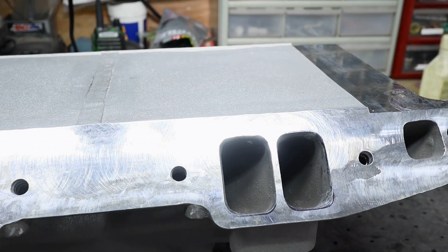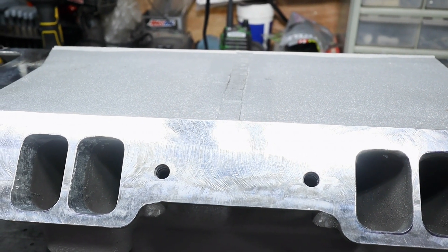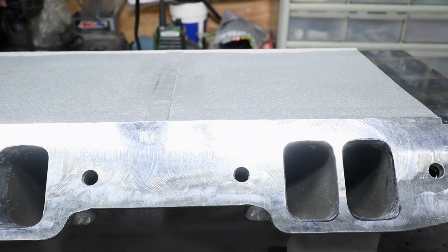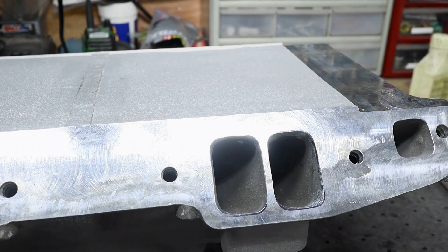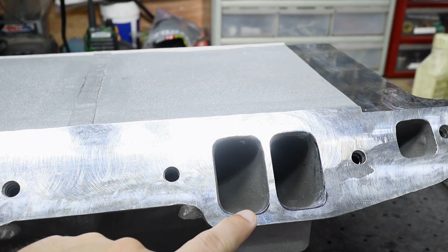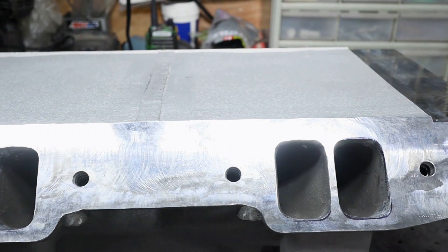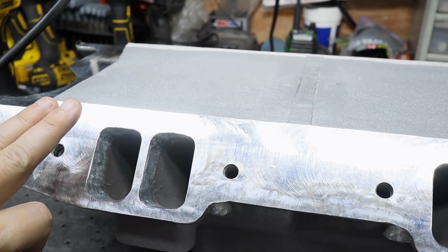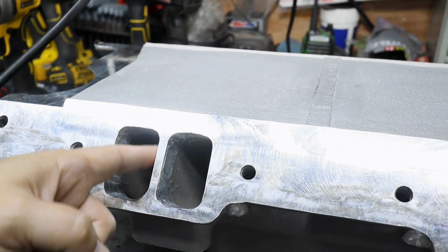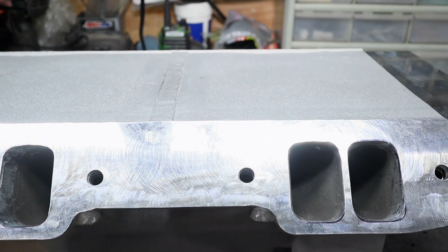Here is the business side of the intake itself where it matches up with the heads. There are a couple of key things to point out — when it came to us from Indy it pretty much was good as far as a nice wide opening, but dad wanted to make sure that these were gasket matched. You can see the black lines where we had previously marked where the gasket lines were, and we simply smoothed out the edges and opened them just a hair. There was some additional smoothing done as well — you can see a little bit more smoothing on this side where there was a slight ridge, more than likely from casting. These are pretty much set gasket matched and ready to go.